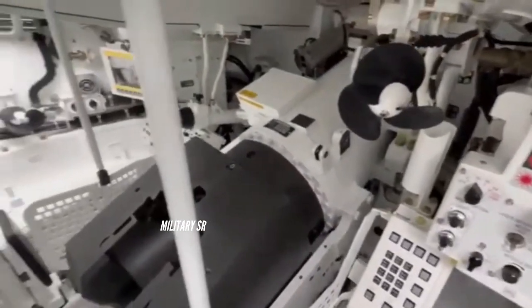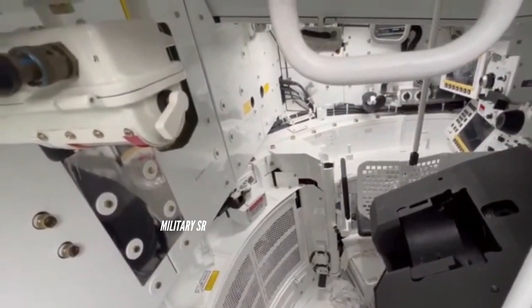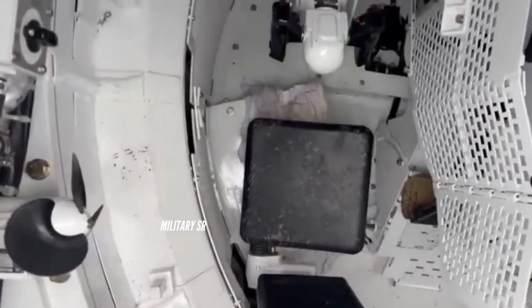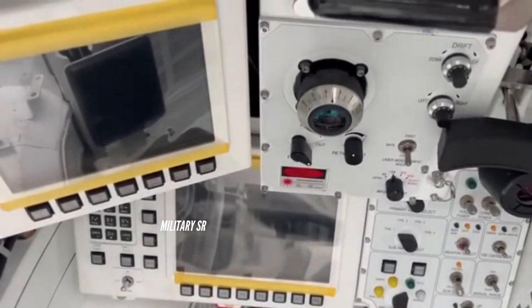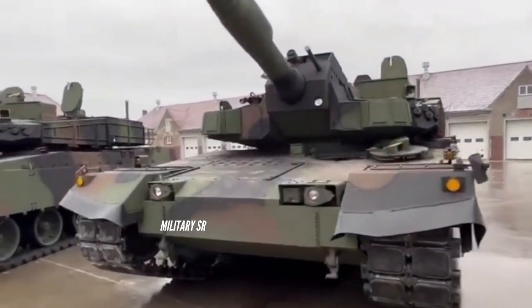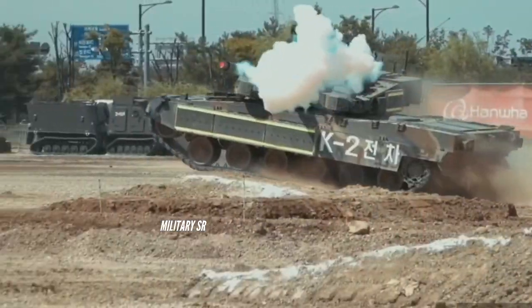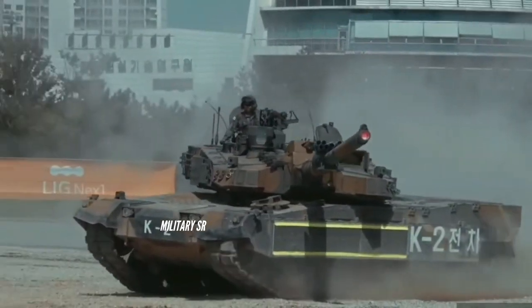The K2's primary anti-tank munitions, developed by the ADD and Pungsin Corporation, are the K279 APFSDS, designed with self-sharpening technology for armored targets, and the K280 HEAT-MPT, a multipurposed chemical energy round with a proximity fuse that explodes within 7 meters from the target. Secondary weapons include a 12.7mm K6 heavy machine gun and a 7.62mm M60E2 coaxial machine gun.